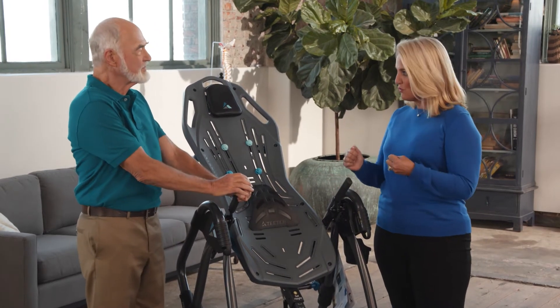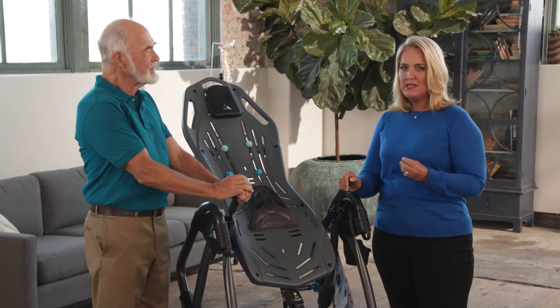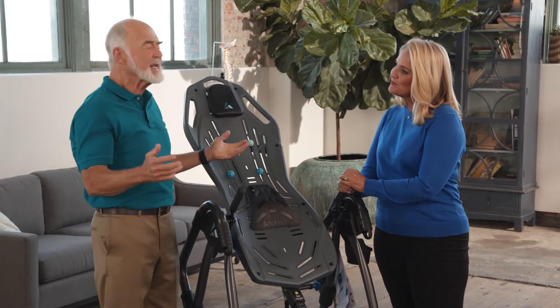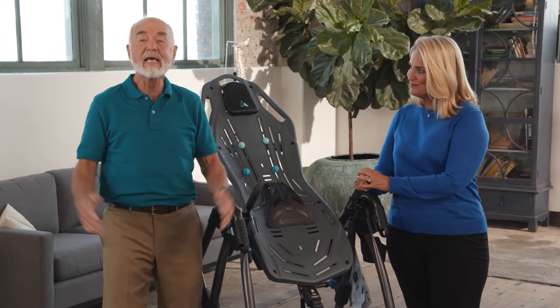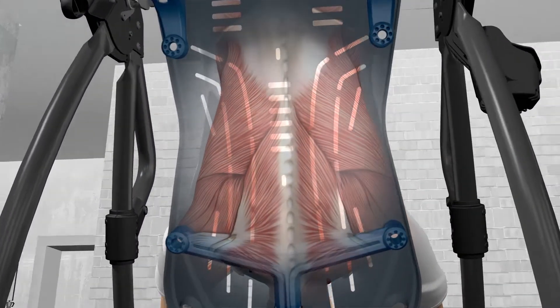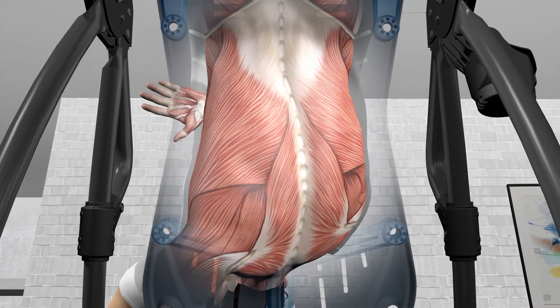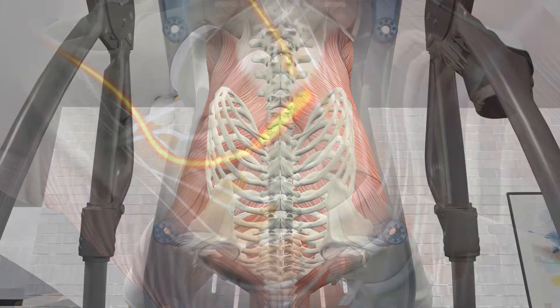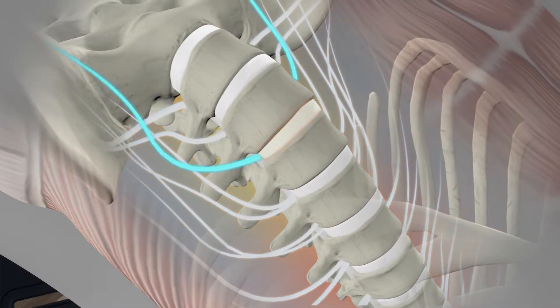Roger, for somebody who's struggling and suffering with back pain, can you tell us how the Teeter really works? What makes the Teeter stand out from all other options is that it offers something really special: decompression! When you invert, your back and spine elongate. With the pressure off, your muscles relax, the spine realigns, discs rejuvenate, and nerve roots are relieved of painful pinching.